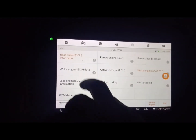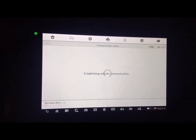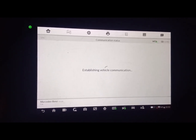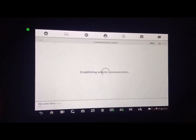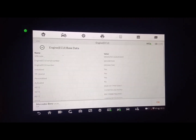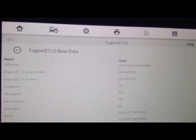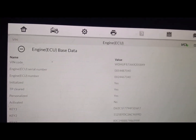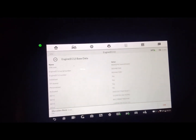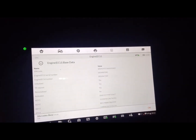Let's read the VIN again from here. As you can see, the VIN has been changed successfully because I just replaced the ECU. If this is your first time watching my YouTube channel, please subscribe, like my video, and share my video.